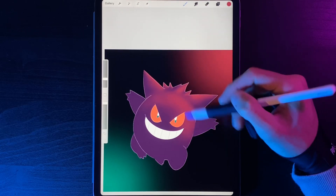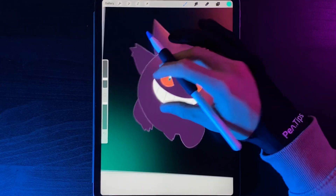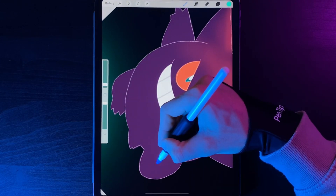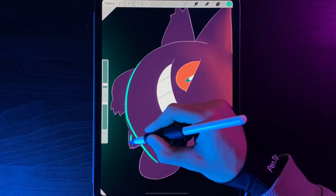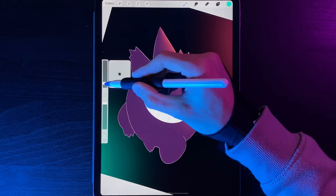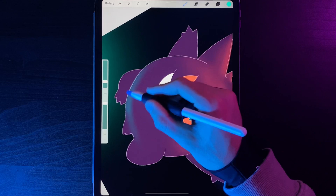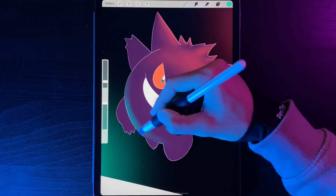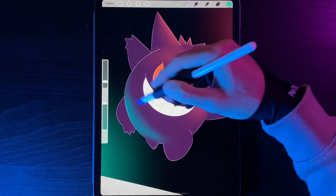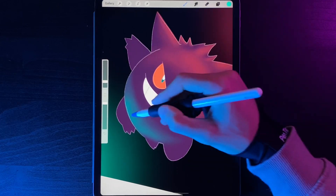Now let's move to the bottom and do the teal lighting for the underbelly area. Gengar has a big underbelly, legs, and a tail in the background. We want to create an arc for his body shape and apply lighting to those lower layers. Go to the brush at about 4% and very lightly start building up the lighting around the belly, then bring that color up. The teal can overexpose easily, so be careful. Start building in that color and take a look down at the legs.